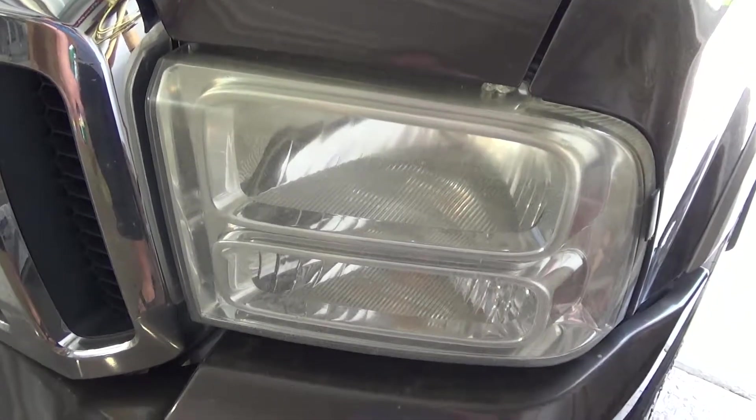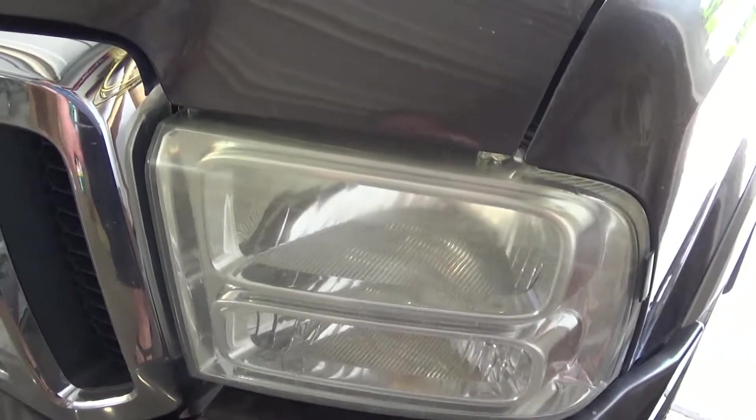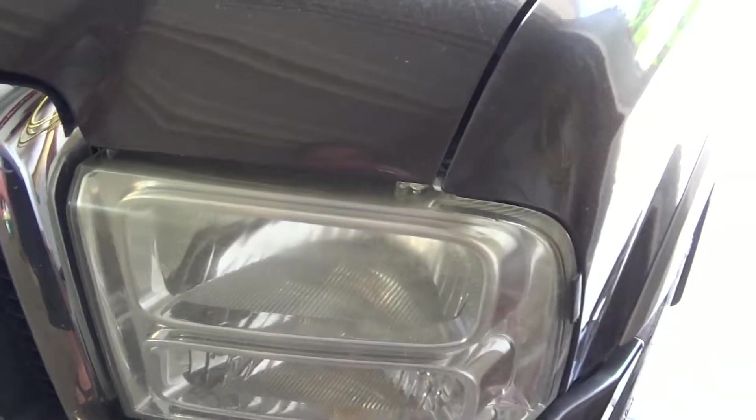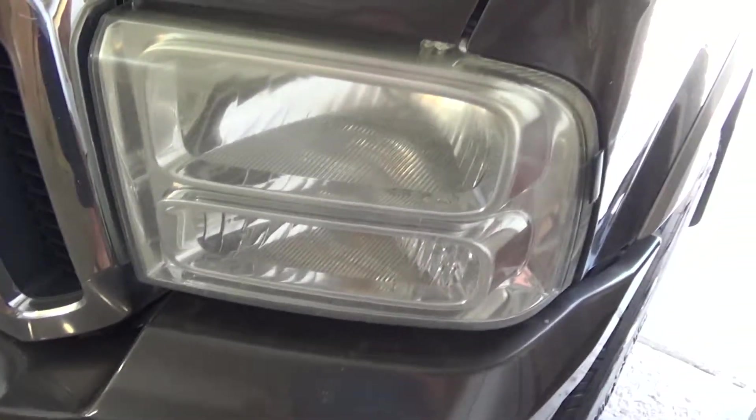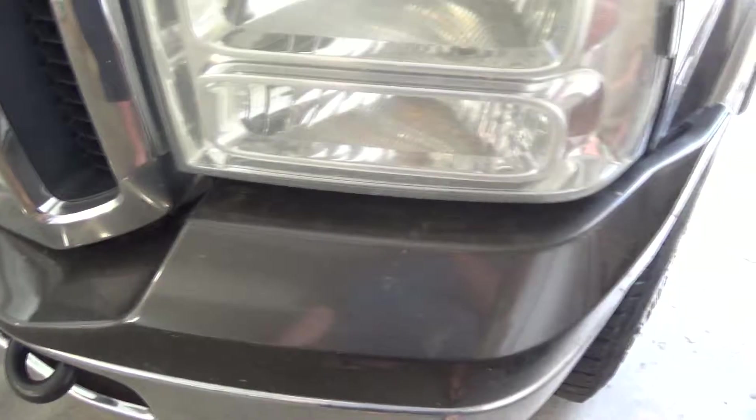I'm unsure what it does to paint — I have no idea what it'll do to paint — but because my truck doesn't have the greatest paint job I'm not going to worry too much. I'm just going to do my best to spray it as much on the headlight as I can and keep it off the chrome and the paint.